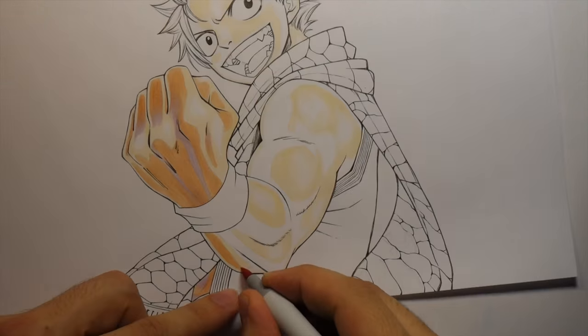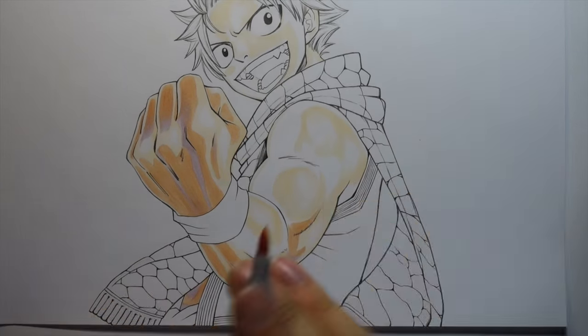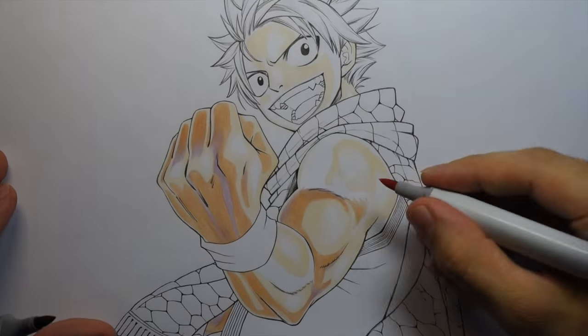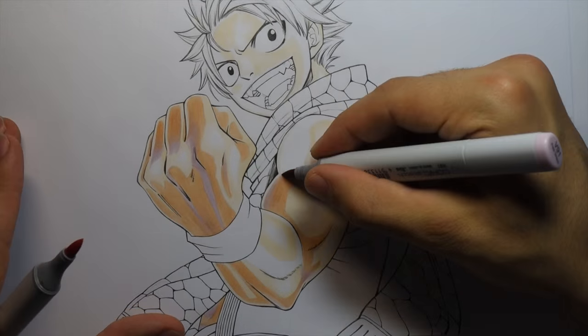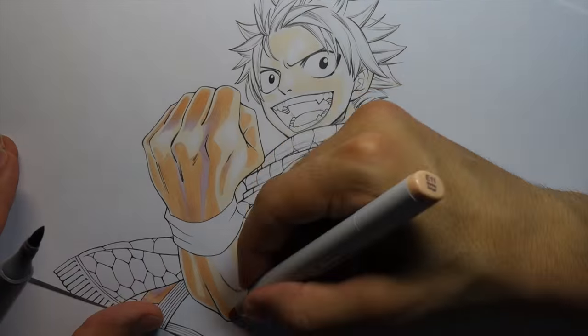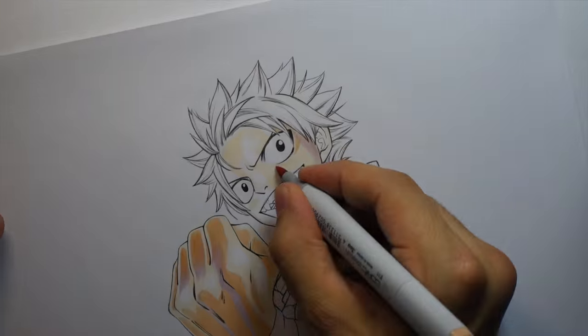When I color skin I like to start with the light tones and then slowly build it up. There's a little bit of back and forth between the light colors and dark colors to help get a smooth gradation and blend it in nice and smooth. I'm not going to talk too much about that in this video - maybe in the future I'll do an in-depth tutorial on how I color skin.